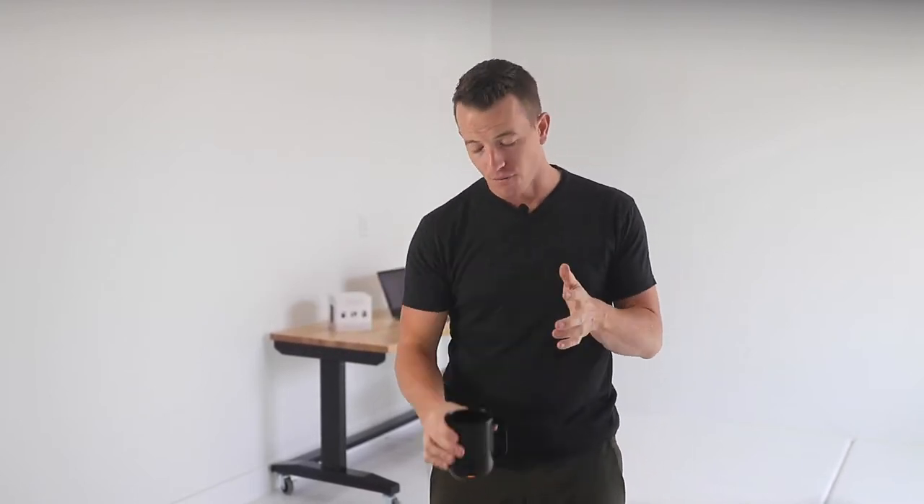I'm holding in my hand what many would consider the world's best mug. It's certainly one of the most expensive — after all, it's controlled through your phone to keep the perfect temperature for your hot beverages. But here at Process,